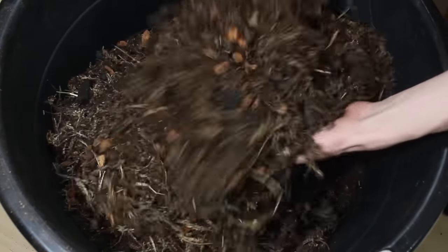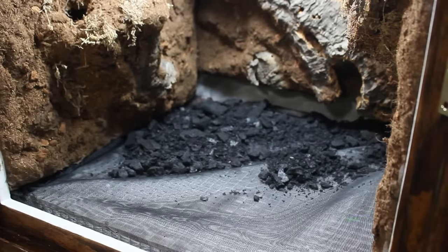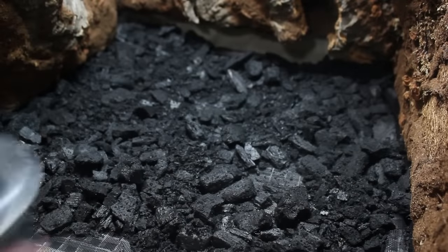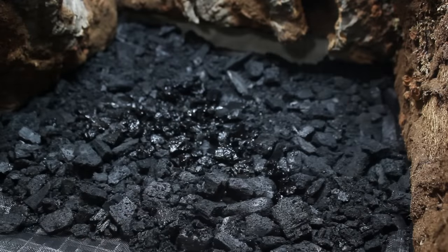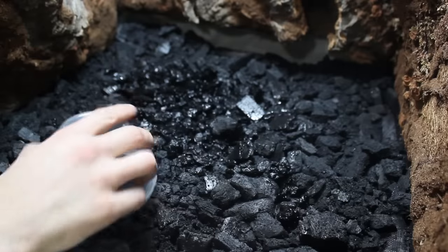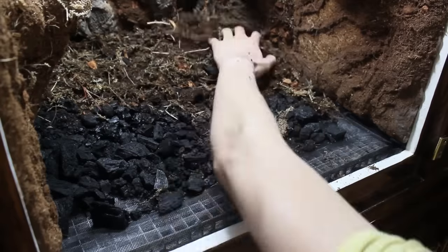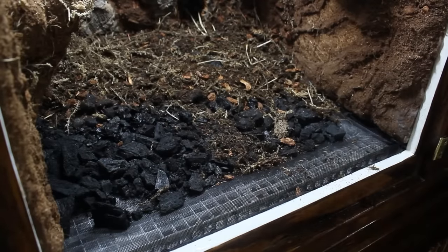Now that our substrate is completely mixed up, we can add it into the enclosure. To start, we'll lay down a generous layer of charcoal. This layer will inhibit mold growth and provide a home for our springtails. We'll add two established cultures of springtails into the charcoal layer. This is the best method to seed the enclosure with springtails, because the established cultures not only have an abundance of springtails but the charcoal from those colonies is also covered in eggs. Since springtails will largely reside in the charcoal layer, seeding this way will jumpstart the entire process and get you a more substantial colony in a shorter amount of time. Now we'll add a generous layer of substrate — I recommend making it much thicker in the back and sloping it downward toward the front. This helps when planting background plants and creates a greater sense of depth.